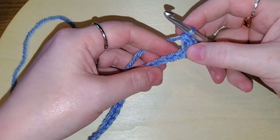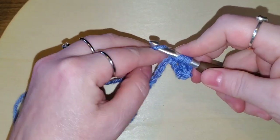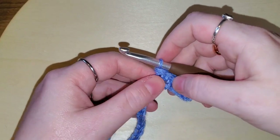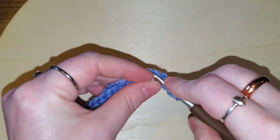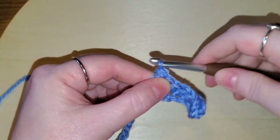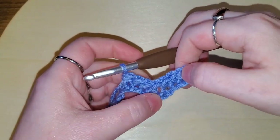Next we're going to do a half double crochet in the next four stitches: yarn over, go into the next stitch, bring up a loop, yarn over, pull through all three. Do that three more times for a total of four. Now we're going to skip two stitches and do a half double crochet into the third, then do three more half double crochets one in each stitch. What we've just done is a little valley: four half double crochets, skip two, four half double crochets.